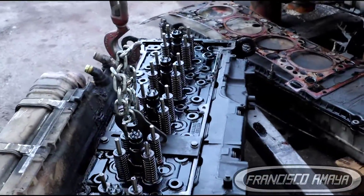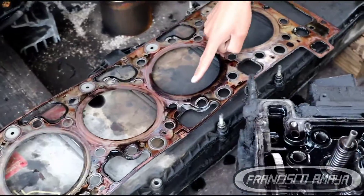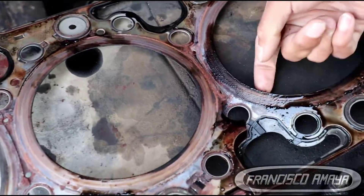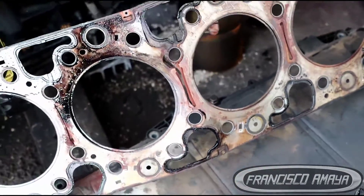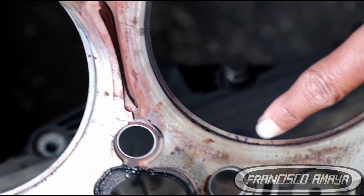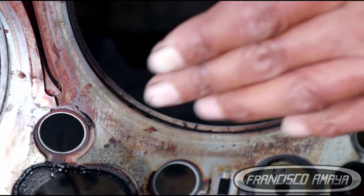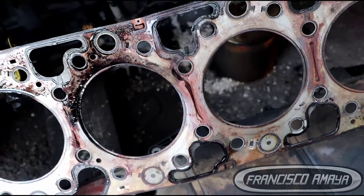There is high pressure on the coolant system, which is a compression leak, and that is because of the head gasket failure. Here we have the head — the head had to be removed. Here we have the head gasket. The head gasket has a broken lip over here. All this is broken and this is due to damage that corrosion created. You can see the exhaust marks where it was leaking completely to the coolant system.